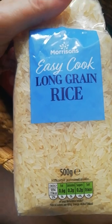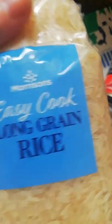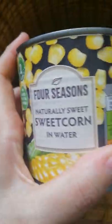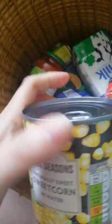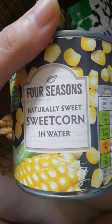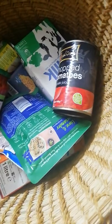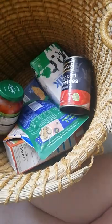Morrison's easy cook long grain rice — I can mix it with the peas or other things. And sweetcorn — I love sweetcorn! These have got long dates so that's great. The last time I did a big shop I got some things with shorter dates, because what I tend to do is wait for offers and try to bulk buy certain things.